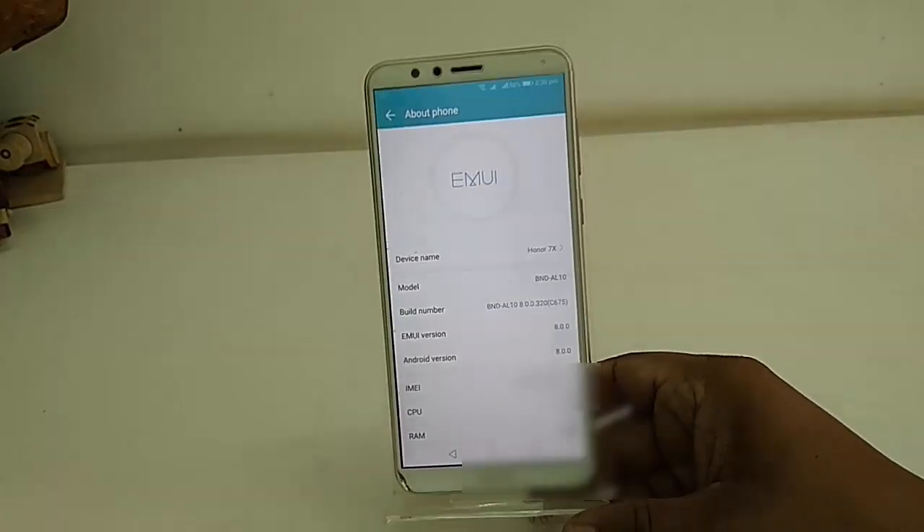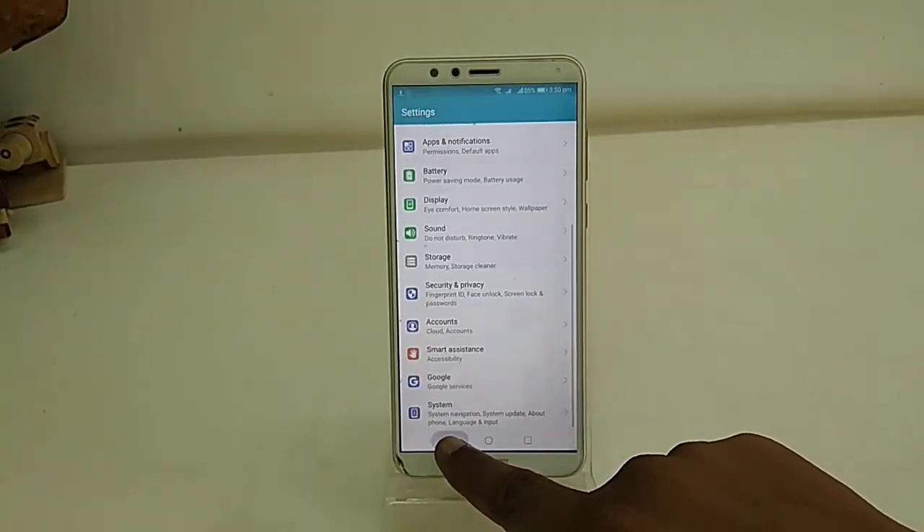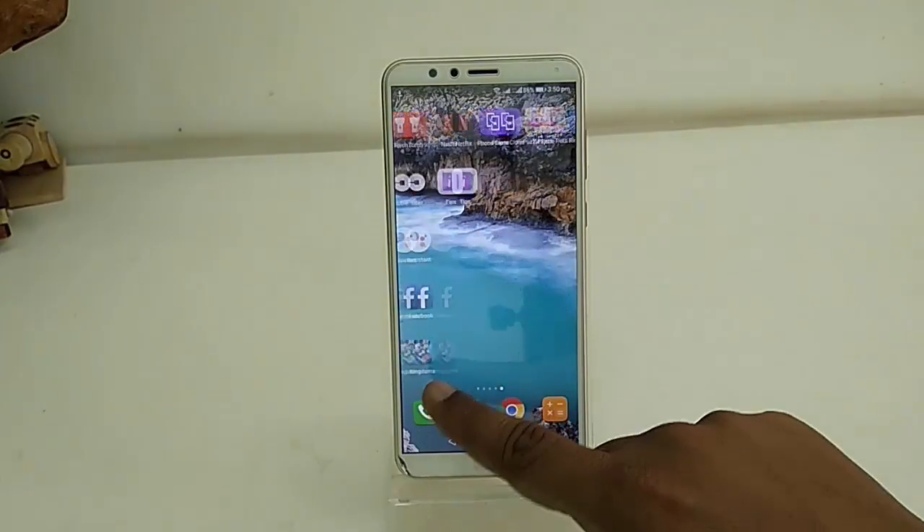This is the official over-the-air update from Huawei to Honor phones. It's an easy procedure — you don't need to do any hard work. This is the official update for Honor phones. Thanks for watching, guys — catch you in the next video. Please like, share, and subscribe. Thank you very much.